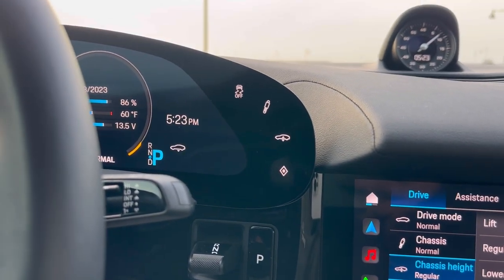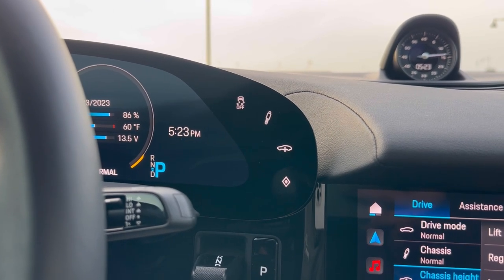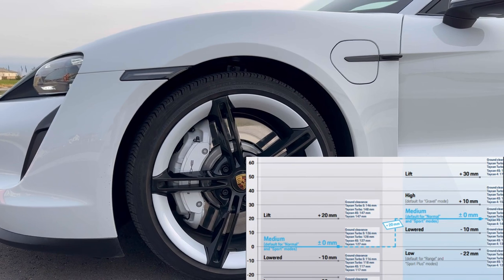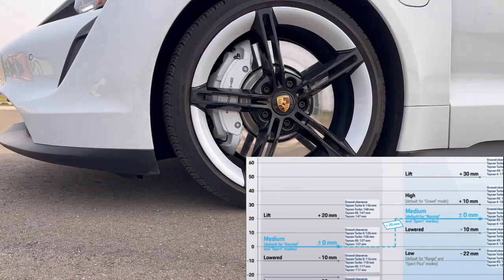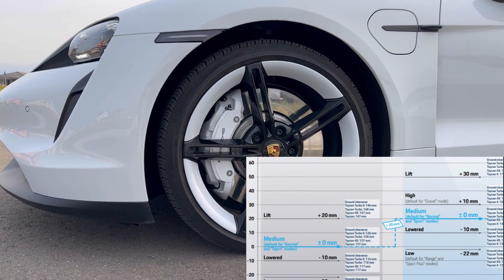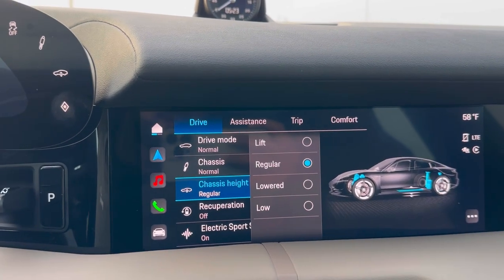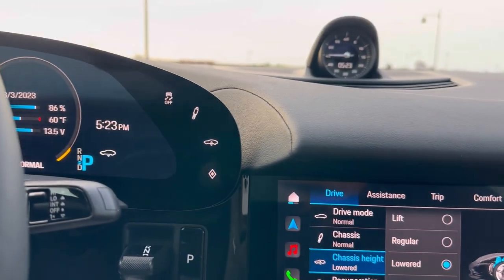Now let's change this to regular. You might see the car icon blinking. Let's see the difference from outside the car. This is the regular driving mode in the Taycan, which is automatically active when you're in normal driving mode or even sport driving mode. This gives a ground clearance of about 127 mm, which is pretty decent for normal driving, but going over speed bumps at high speed could scrape the car a little.